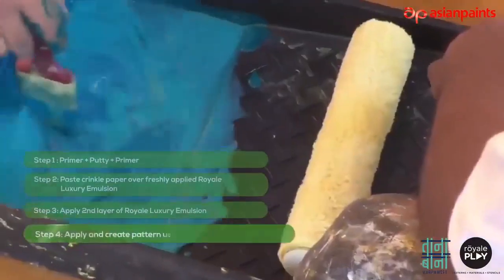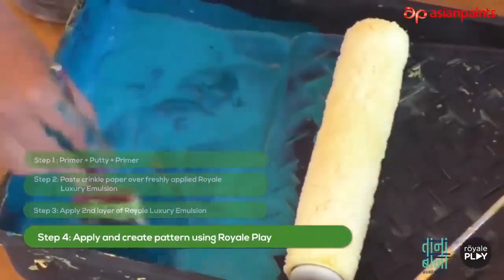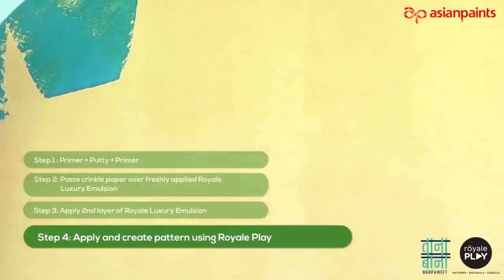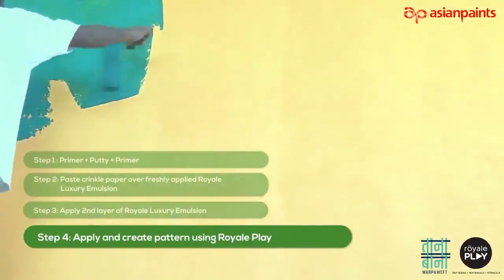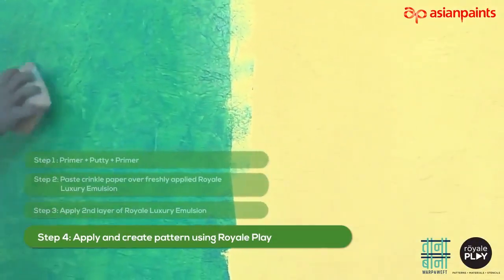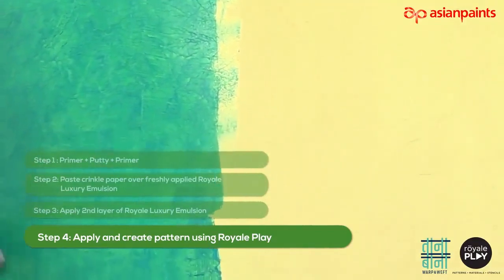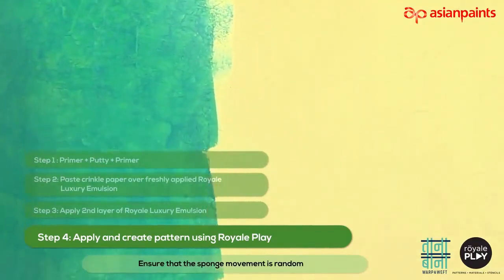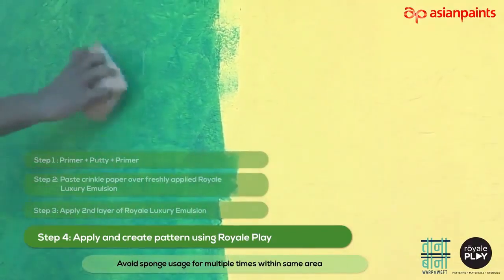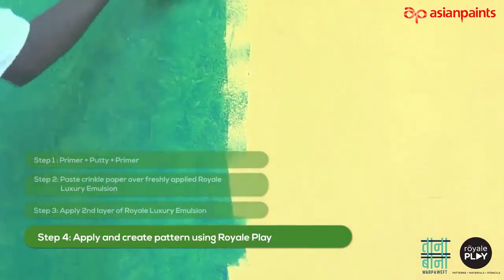Let us look at the pattern enhancing step. Dilute the Royale Play material with 100 to 200 ml water and apply it using an application roller in 3 feet by 3 feet patches. Enhance the pattern using the color wash sponge as shown in the video. Ensure that the sponge movement is random. Avoid sponge usage multiple times within the same area. Allow it to dry for 8 to 12 hours or overnight.